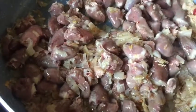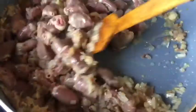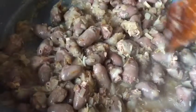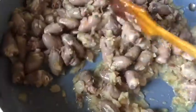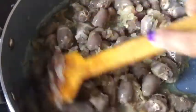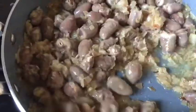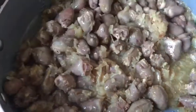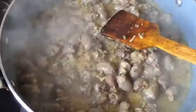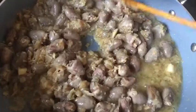I fry the chicken hearts for at least six minutes. After about six minutes you can see they've released some water and turned from pink to pale — they're partly cooked. I keep frying for another three to four minutes because I can still smell a strong odor and I want to eliminate it completely.